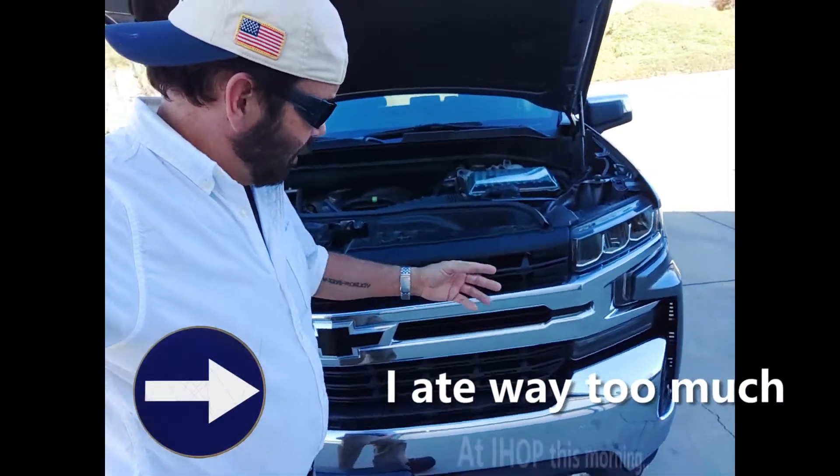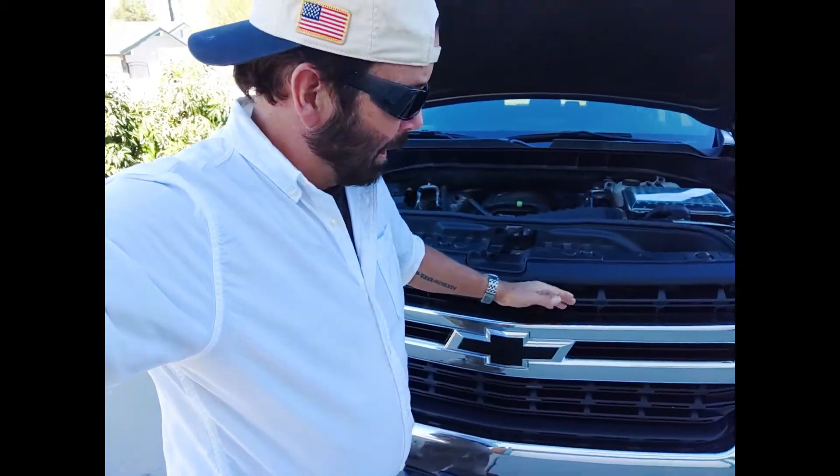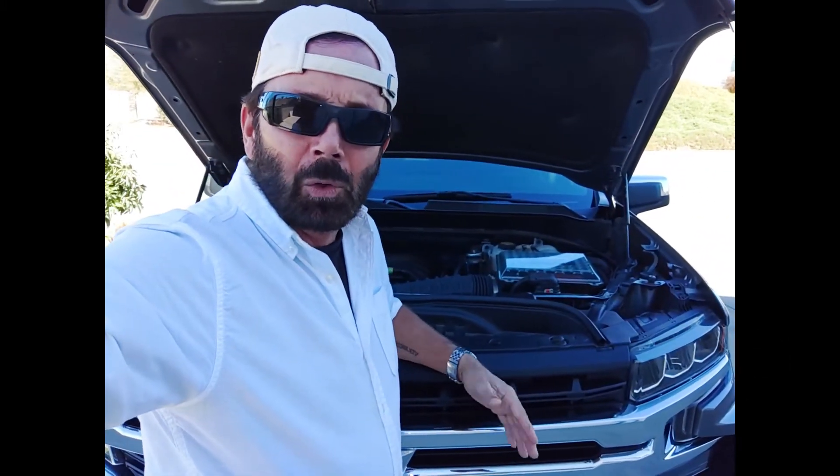If you're worried about not getting enough air to the still-in when the air shutters are closed, there is an opening right here that does not have any blades in it, so you're still getting cool air from just behind the grill. And even when the shutters are shut, there is still a gap between the back of the shutters and the front of the still-in scoop, so you shouldn't have any problems.